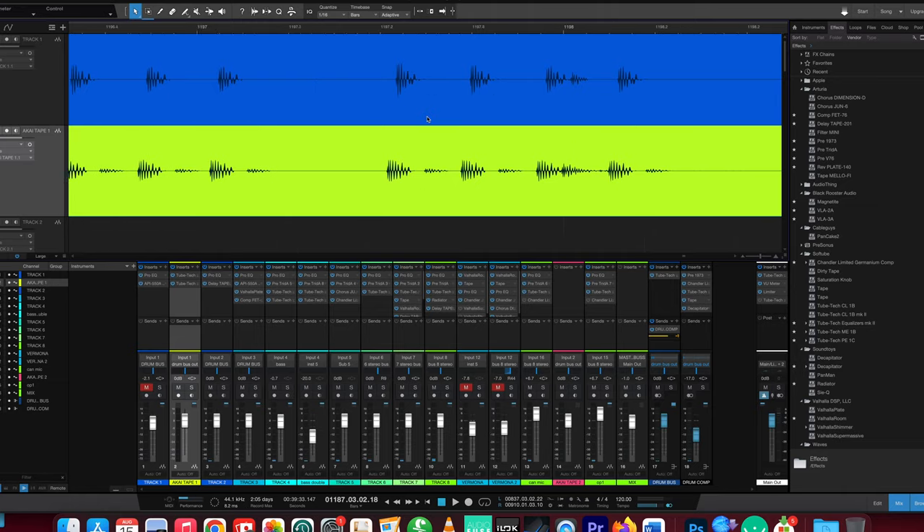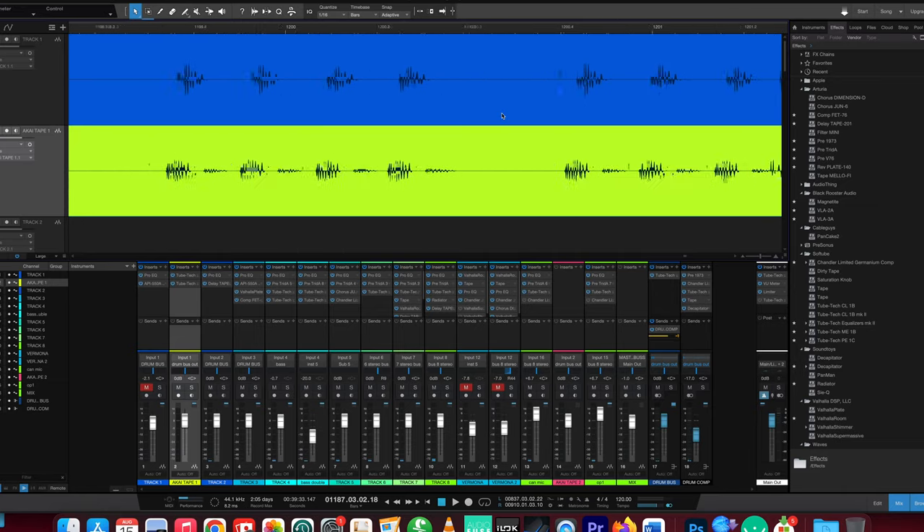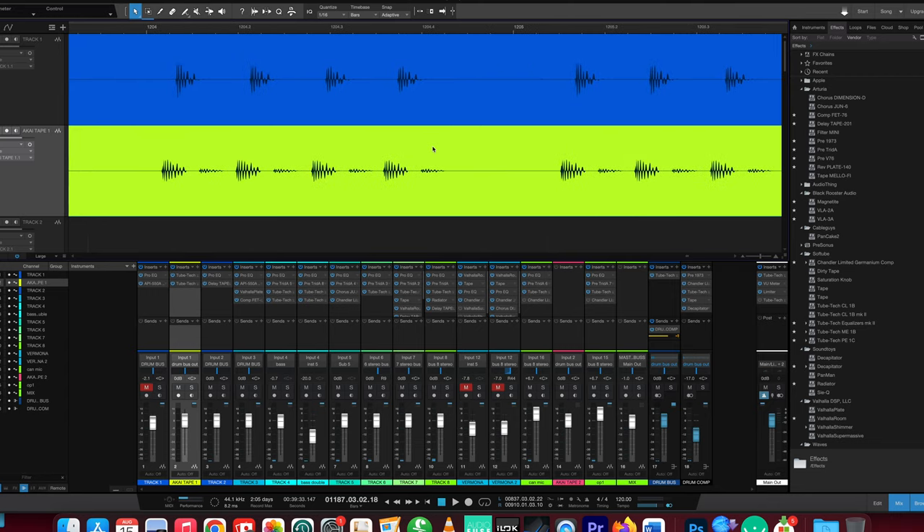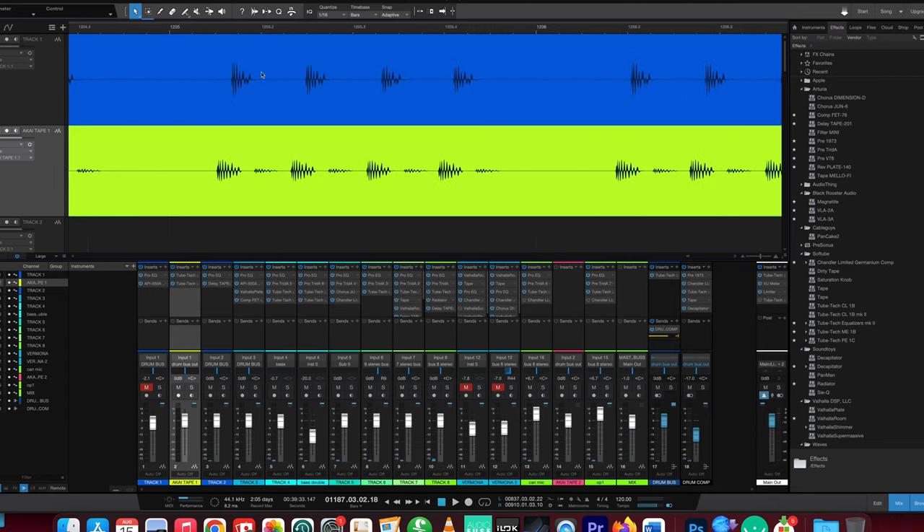The difference is that on mix number two, I took the kick drum and ran it through the tape machine. I put it on quarter-inch tape, recorded it for about two to two-and-a-half minutes, then recorded that back into my program and lined it up — because the alignment was completely off due to the way tape shifts timing. In my opinion, the kick sounds a little bit gooier — not gooey exactly, just different in a good way.